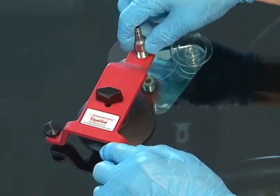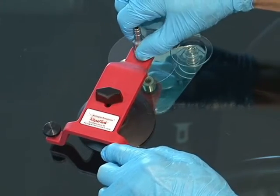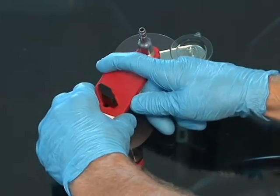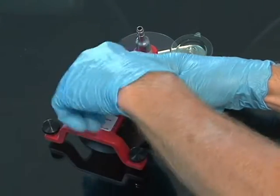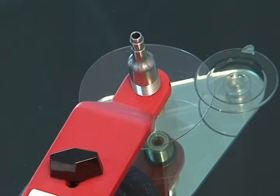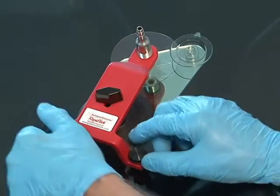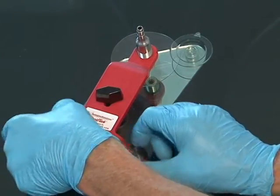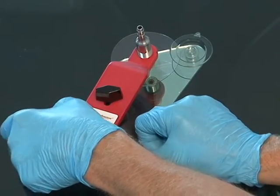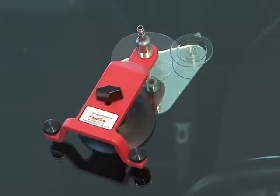Screw the injector down until the O-ring seals on the surface of the glass. Turn the top wing knob to loosen the bridge assembly so that the injector can be set precisely over the pit, then re-tighten the wing knob. Once the injector's O-ring is touching the glass surface and oriented correctly, screw the rear stabilizers down equally until the O-ring is applying just enough pressure to create an airtight seal — snug, but not over-torqued.